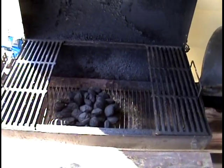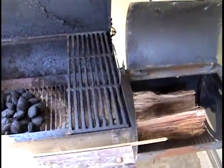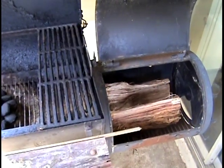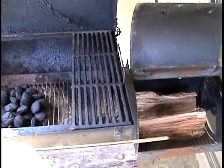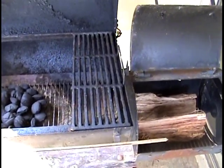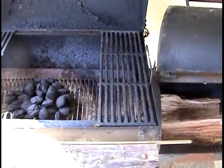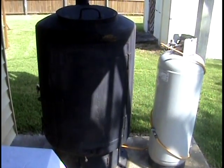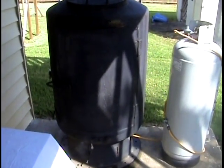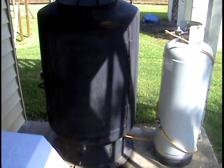It does put out some wonderful food, but when I don't feel like stoking the fire or constantly filling the wood box, and I've got some big pieces of meat that I want to get done right, that's when I turn to the big boy — and that would be this hand-built smoker that I built well over 20 years ago.